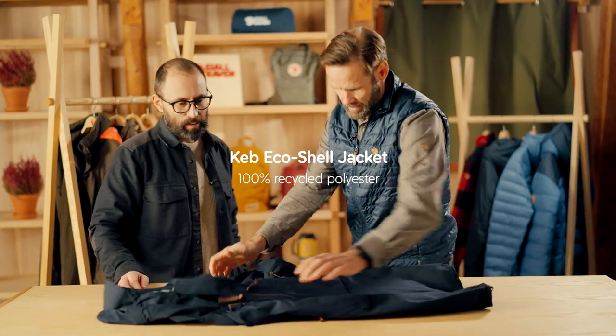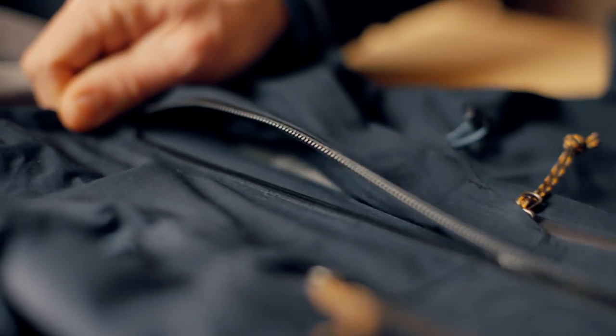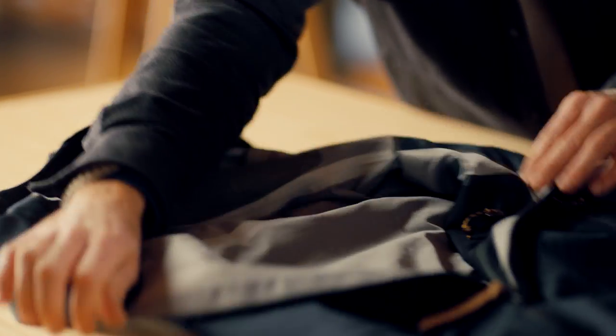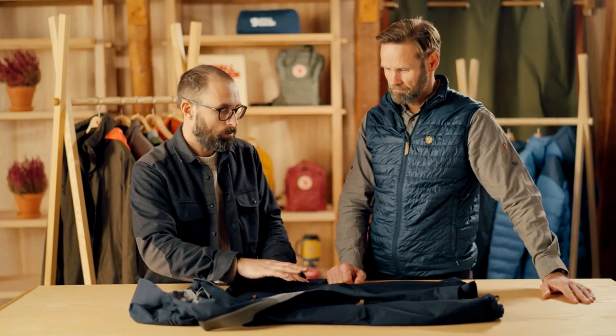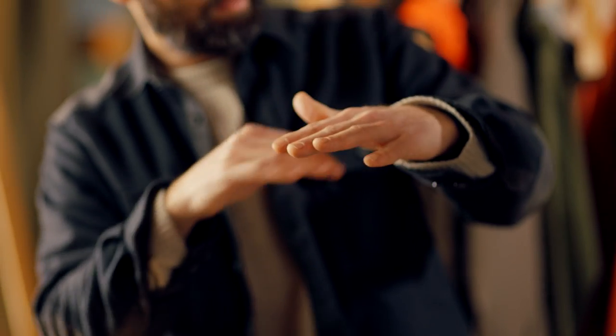Here's the Keb EcoShell jacket. If we start with the material itself, it's a laminate, so it's consisting of different parts. On the inside we have the backing — it's a really thin, knitted polyester. On the outside we have the main material, or the face material, which is a woven polyester. And in between those two layers we have the membrane.